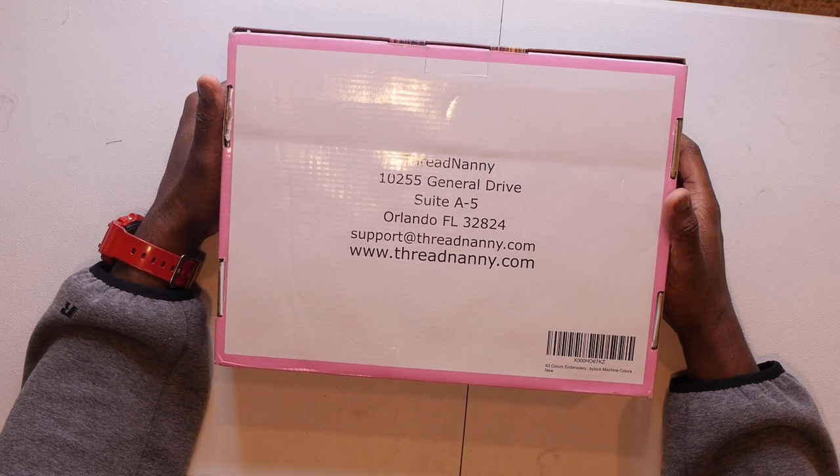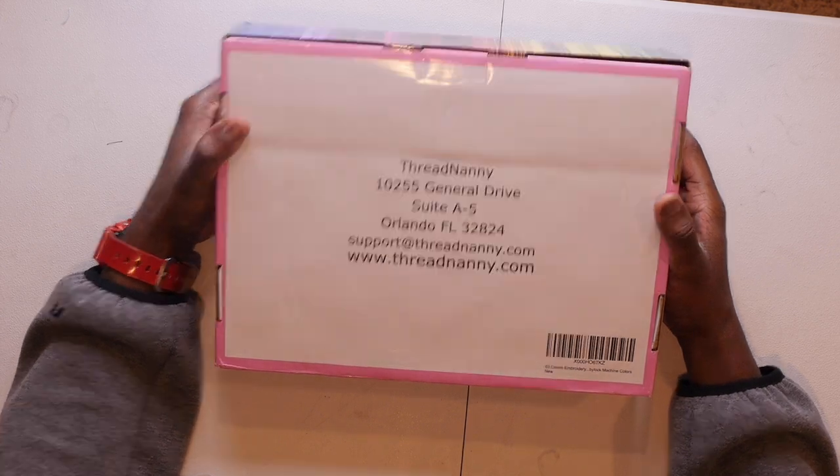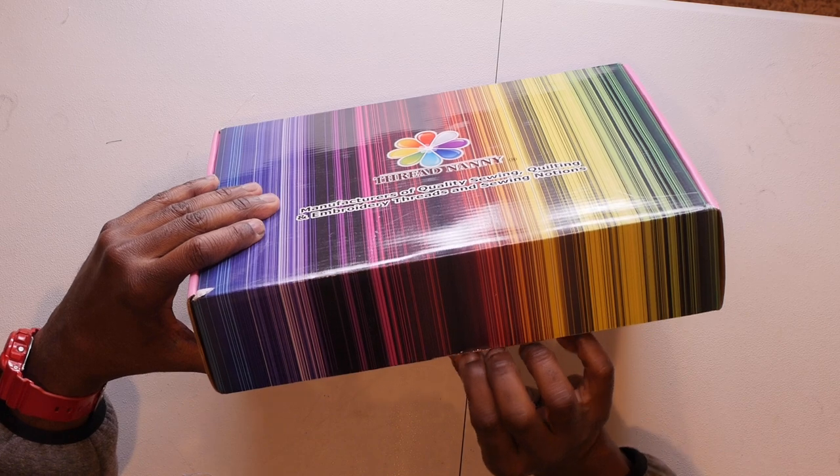Here is some information on Thread Nanny — ThreadNanny.com. That's their info: ThreadNanny.com, support@threadnanny.com, and they're located in Orlando, Florida. Let's open this box up and see what's inside!